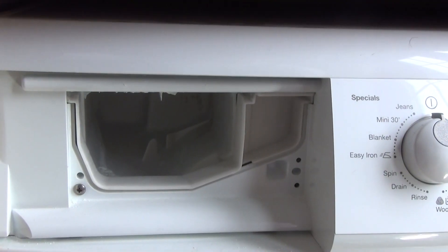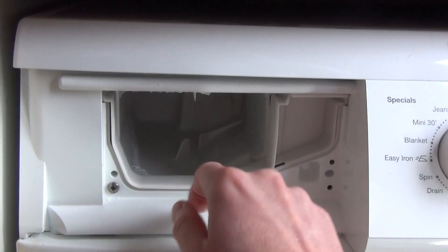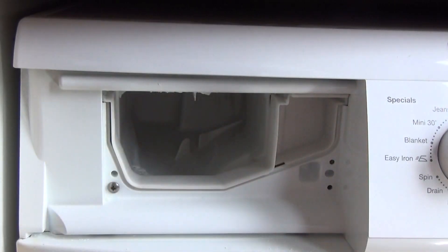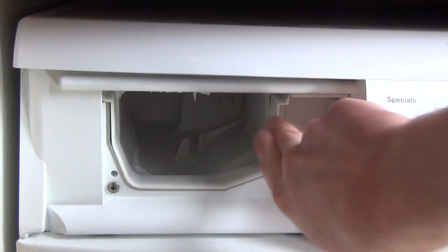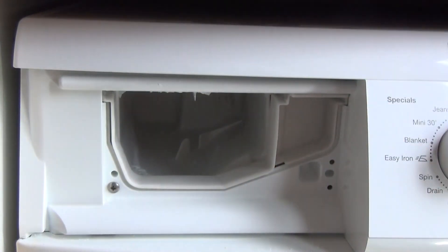What you then need to do is get a cloth and clean around here, inside the drawer. This part here is inaccessible, but that would be the pre-wash section of the drawer.